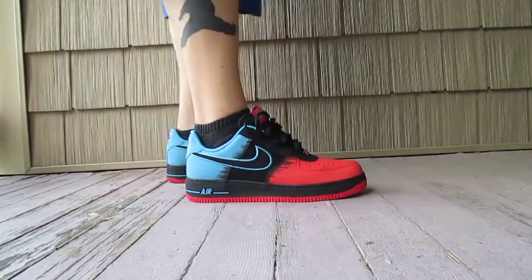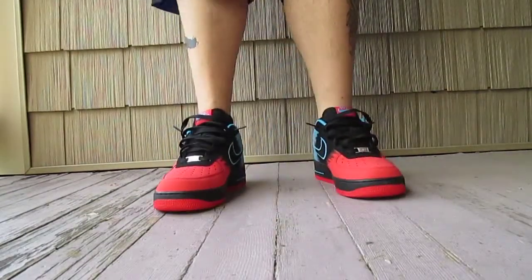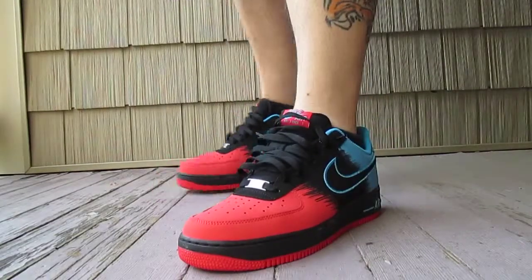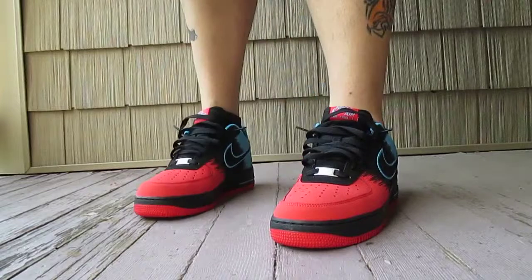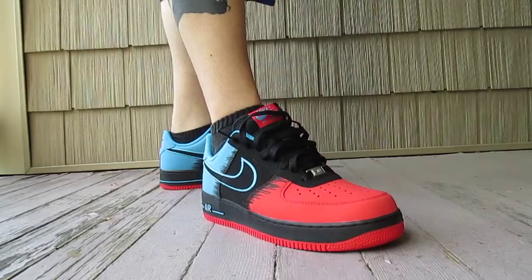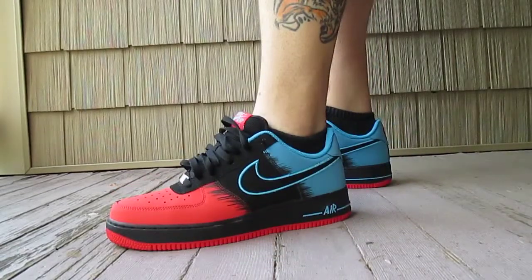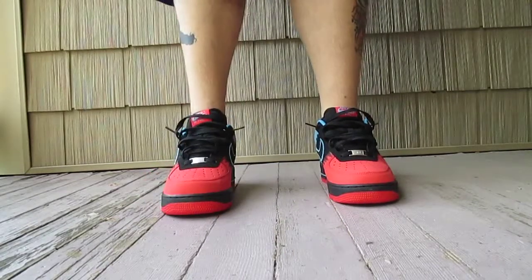I grew up in the era of Air Force One, so I'll always have a ton of them in my collection. I was just really attracted to this colorway, to be honest with you. I have no idea what I'm going to wear them with or when I'll actually wear them out, but I just wanted to have them just in case. I really like the colors. Air Force One is just a classic shoe and it's a staple in my collection. I have a bunch of them. A lot of the younger generation aren't into them, but it'll always be something I'll buy and rock.